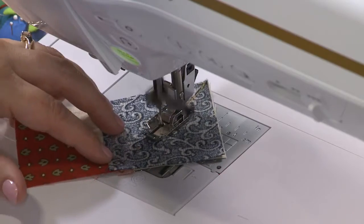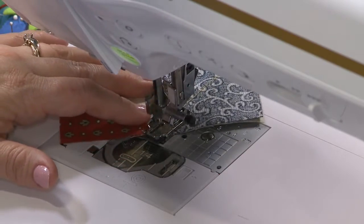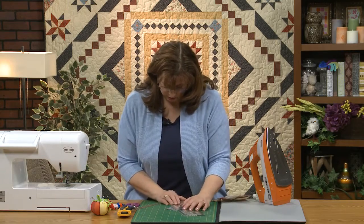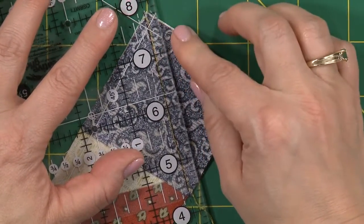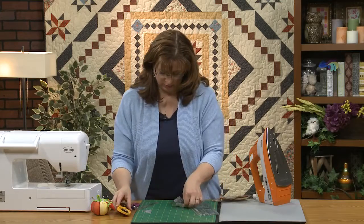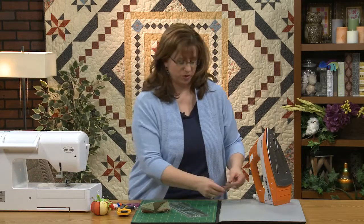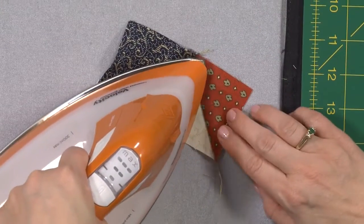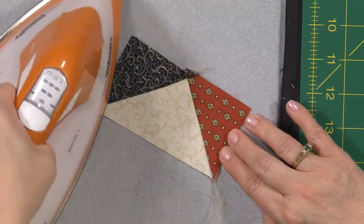When you encounter errors with flying geese using this method, it usually has to do with the placement of your fabric. Sometimes something as simple as a thicker thread will make things not quite as accurate — believe it or not, I have seen it in classes that I've taught. I got a little wonky — I was all excited talking to you — but I think we're good. This is not something you can do while listening to Flight of the Valkyries or watching very exciting drama — you probably want to go with something a little more calm. Press out nicely.